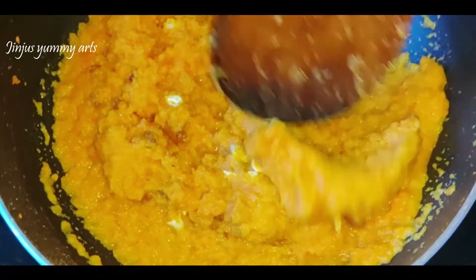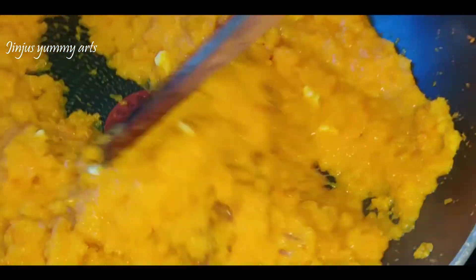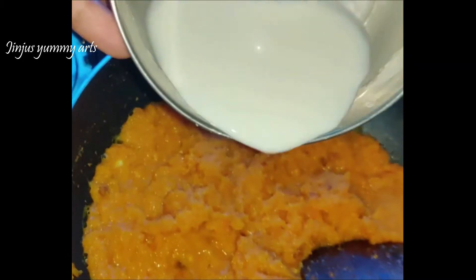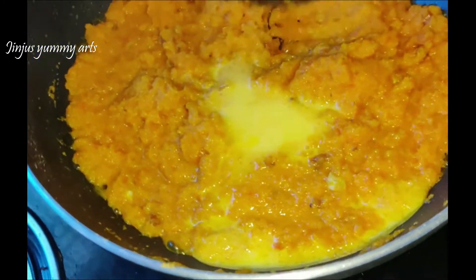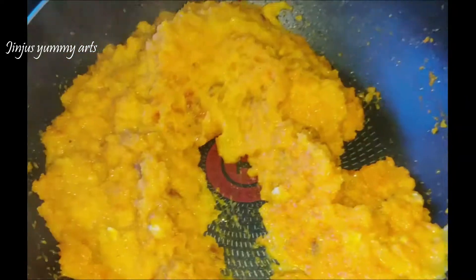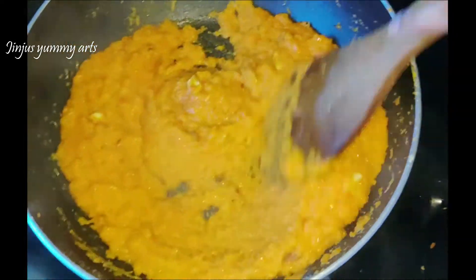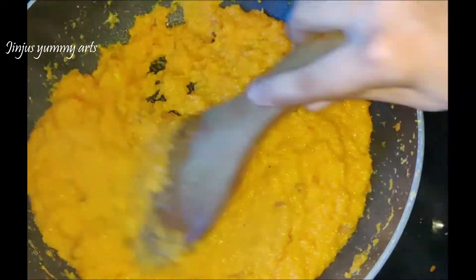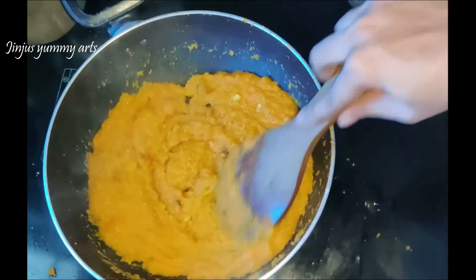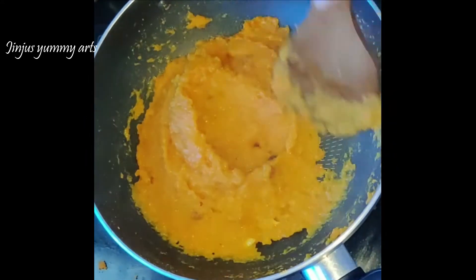Cook it for a few minutes, then mix in the cornflour until it is fully combined. Hold on a low flame and mix it into the mixture. The cornflour is cooked in about half the time on a low flame.